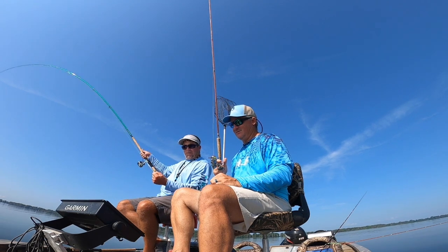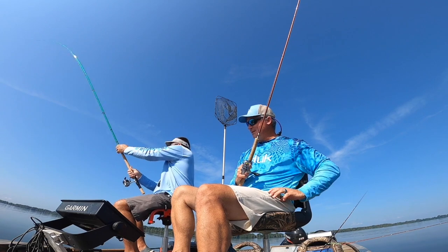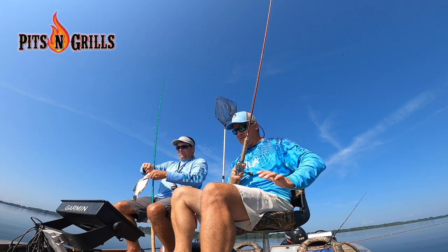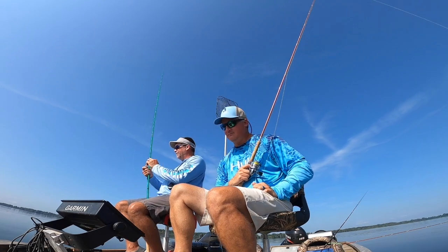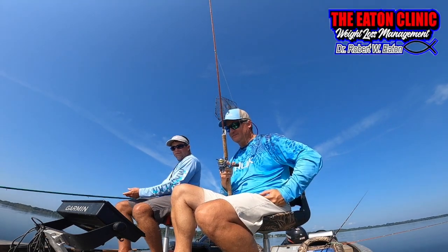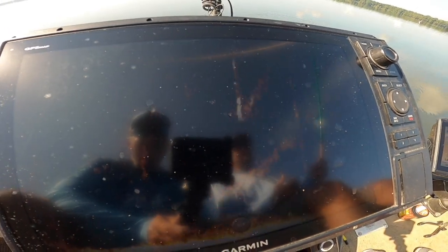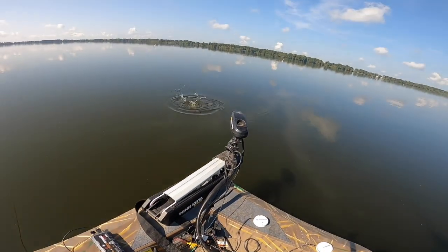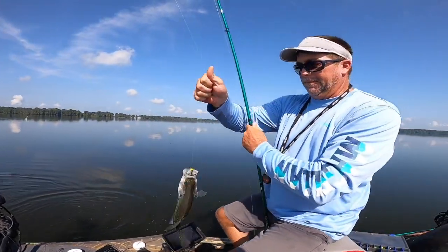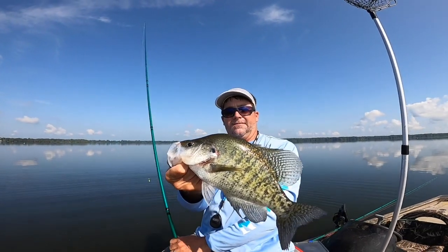There he goes — good fish, good fish! Probably best of the day, gonna be about equal. Good fish nonetheless. There's the movement, boom — biggest one of the day! Good fish. Wow, good fish!